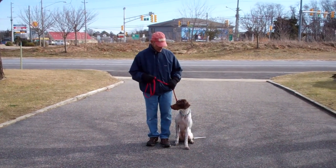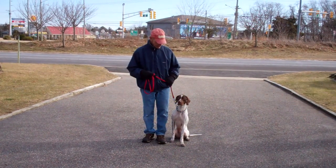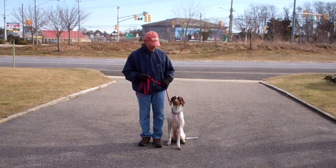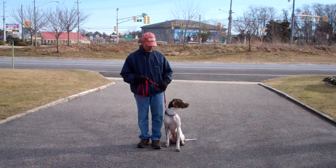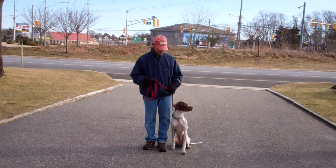Good morning and welcome to Williams Dog Training Company. We're here this morning with Fred and Jethro, and what we're going to be demonstrating for you today is Jethro's ability to understand and respond to his obedience commands, the corrections and motivations that we give him while we're working with him, and the training equipment that we're using.